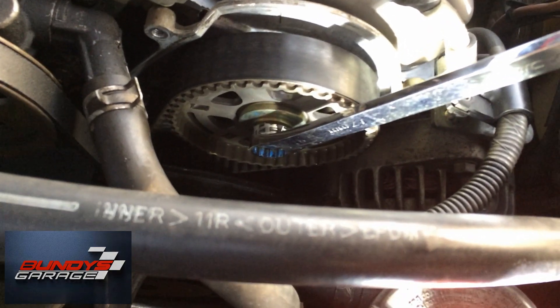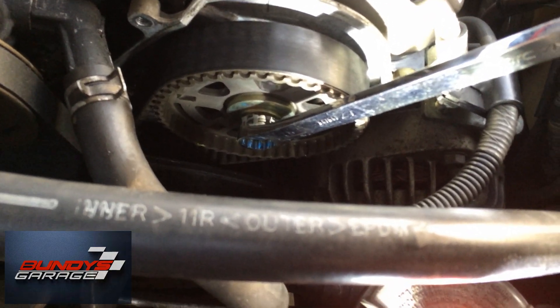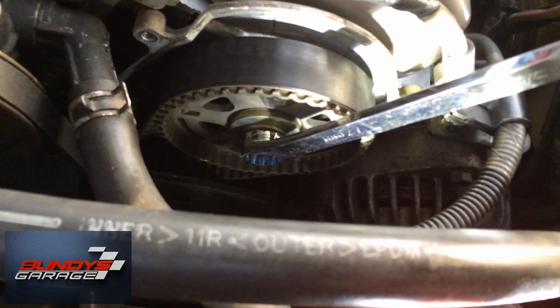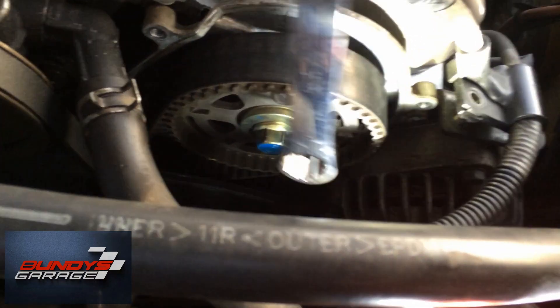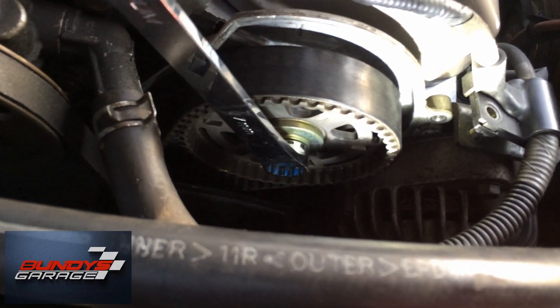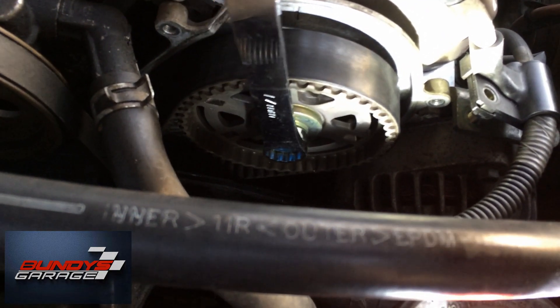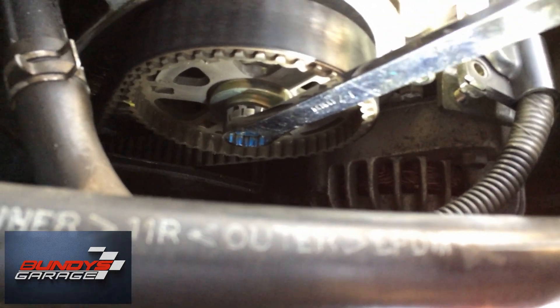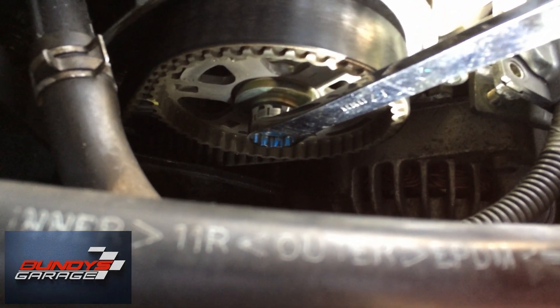All right guys, Bundy's Garage here working on a J-Series Honda V6. I just want you guys to hear what a stretched out timing belt sounds like. It shouldn't sound like this. I'm turning this from the front cam — you're gonna hear it in a second. Okay, ready? Listen. You guys hear that? Shouldn't sound like that.